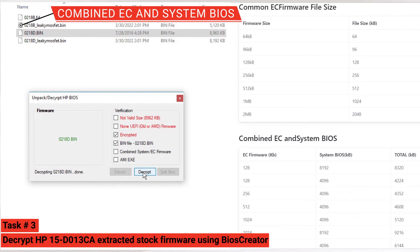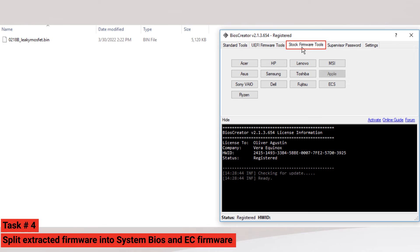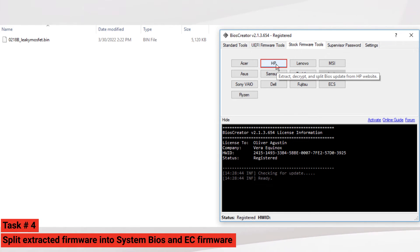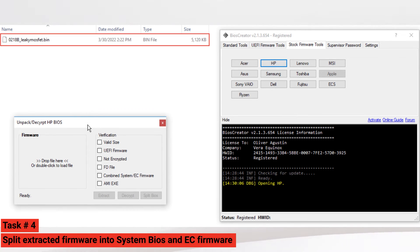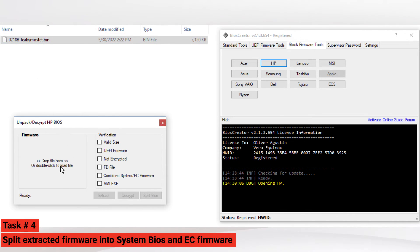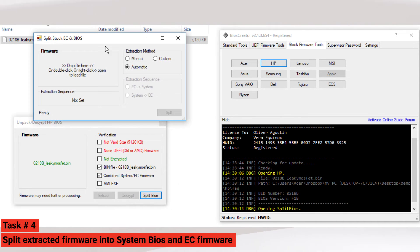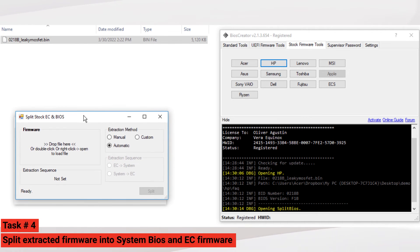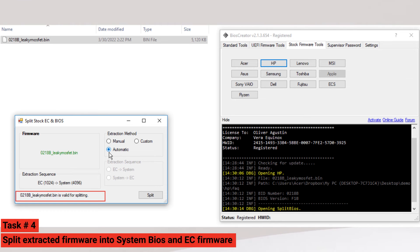We are now going to proceed to task number four — we will split the extracted firmware into system BIOS and EC firmware. Again in BIOS Creator, select Stock Firmware Tools and click the HP button. A new window will pop up. Drag the extracted bin file to the HP BIOS window. The software will automatically detect that the extracted firmware is a combined system and EC firmware. Select the Split BIOS button. A new window will pop up — select the extracted firmware and drag it to the Split Stock EC and BIOS window. The software will detect if the firmware is valid for splitting, then click the Split button.